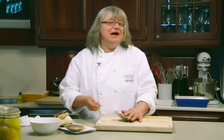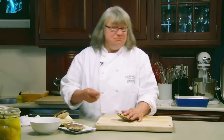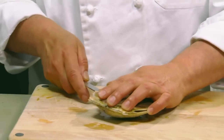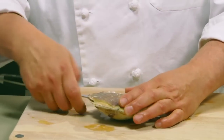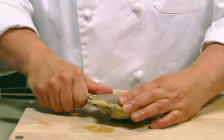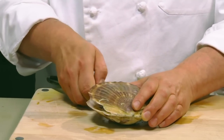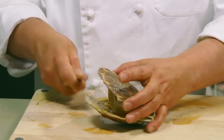So, to open up a scallop — I have to say I'm not an absolute expert at opening up scallops because I don't really open up a lot of scallops. They usually come already opened up. It's taking a knife and easing it across the top of the shell, because you want to get as much of the actual scallop as possible. So you do it by feel.